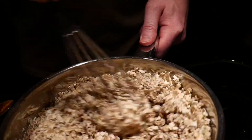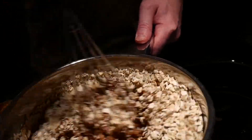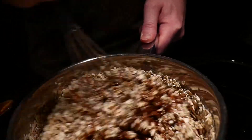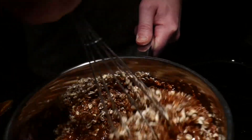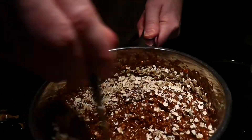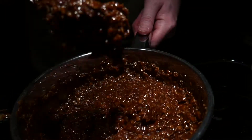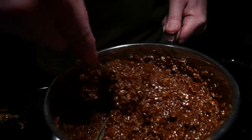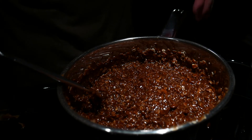I use the whisk initially for this just to kind of get everything coated. The whisk will start to get clogged up with the contents and then I'll just switch over to the spoon to finish it off. Now that I have the consistency I want, let's go ahead and lay them out.